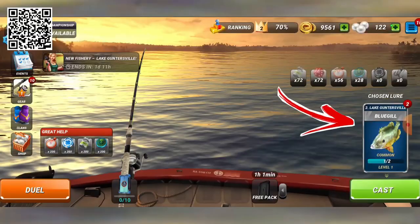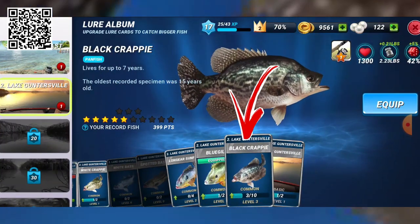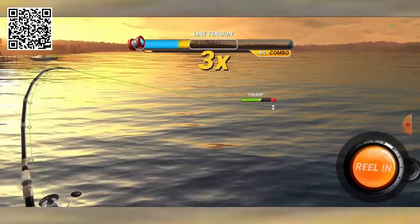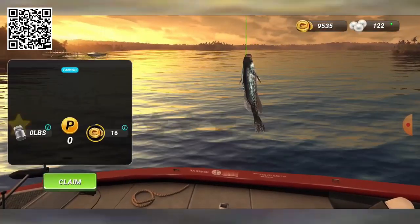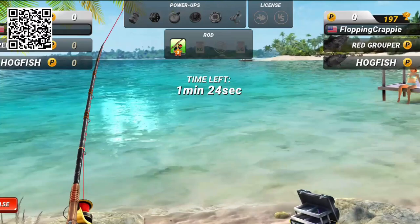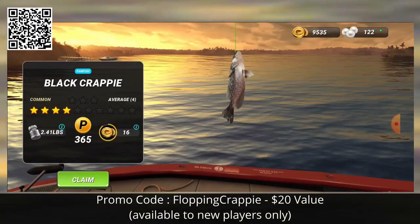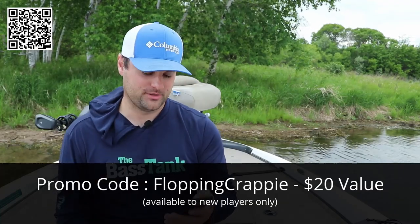On Fishing Clash I can fish Lake Guntersville right from my phone. I'll click on Lures and select Lake Guntersville in the lure section. Since this is the Flopping Crappie channel, we're going to target black crappie. Select the lure for black crappie, hit the cast button, and once you get the bite, set the hook and reel in the fish — but be careful not to snap the line. Watch the sensitivity meter at the top of the screen. You can fish locations all over the world, select equipment like rods, tackle, and lures, and compete against other anglers in weekly events. Use my promo code FLOPPING CRAPPIE to receive a three-star rod, a mythical lure, 50 luck power-ups, and 30 weight power-ups. Download the app now and start playing from wherever you want in the world.